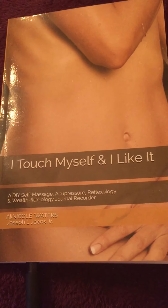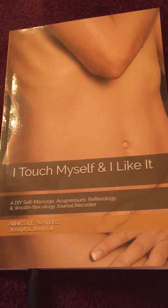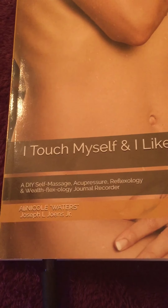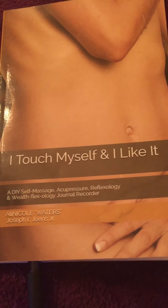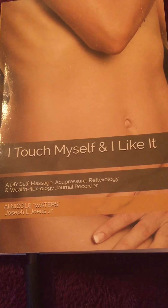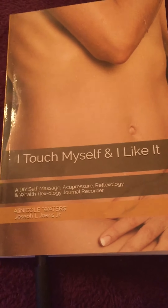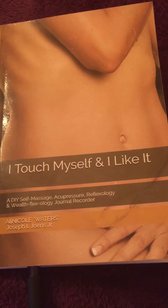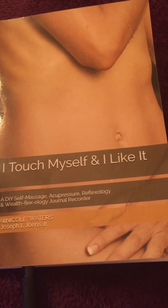Welcome back to more DIY body works and wellness tips. I'm featuring my publication 'I Touch Myself and I Like It,' a DIY self-massage, acupressure, reflexology, and well-flexology journal recorder. Today I'm focusing on doing a detox for my urinary tract system, specifically the liver and kidneys, doing a little acupressure and reflexology on the liver.